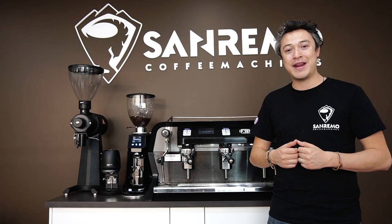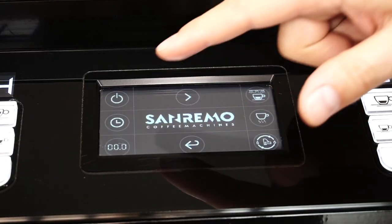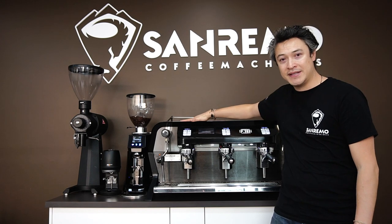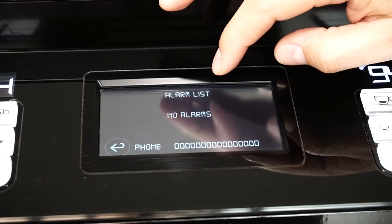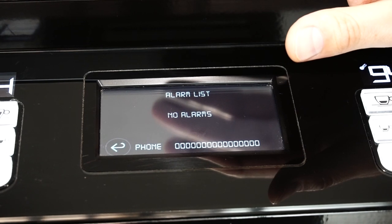Another great feature for any cafe owner is the diagnostics. This machine is equipped with a computer that analyzes all the electronic systems. If the computer finds any hazards or anything that might go wrong, it will send you a message. It just makes life much easier because you know what the problem is. You can tell your technician exactly what's affecting the machine, and in terms of time, you know exactly what the solution is.